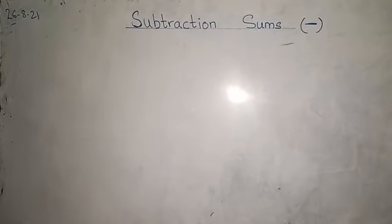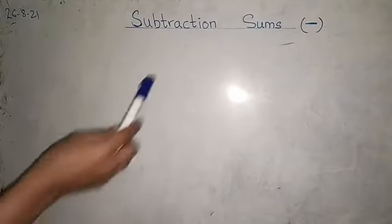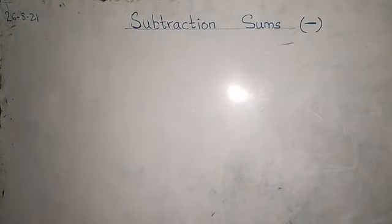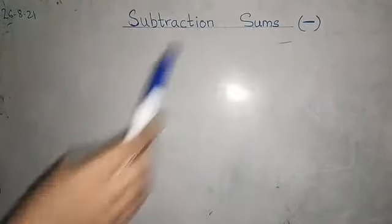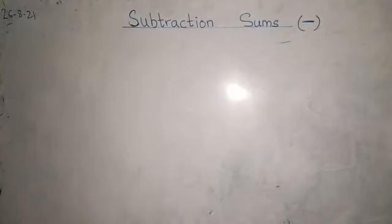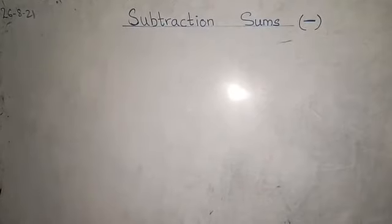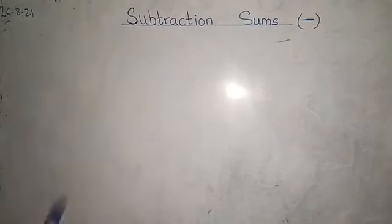Okay children, today we will start subtraction sums. What do we do in subtraction? We minus. Last topic was addition sums, which we have plused. Remember that we have plused two numbers, and now we will minus two numbers.